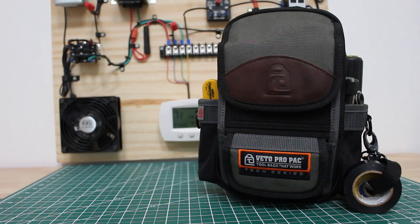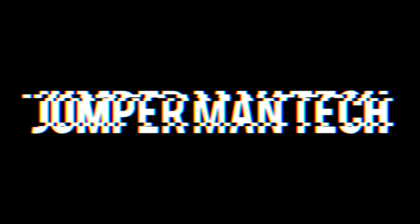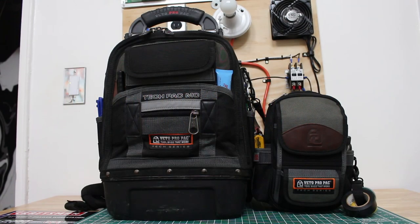Hello everyone and welcome to Jumper Man Tech where we specialize in HVAC but do everything DIY. This is the Vito Pro Pack MB Tool Pouch and I'm going to show you my most compact HVAC service tech loadout. On the left we have the Vito Pro Pack Tech Pack MC, which is currently my main service bag, and to the right we have the Vito Pro Pack MB Tool Pouch.